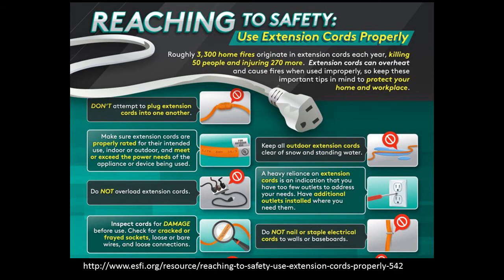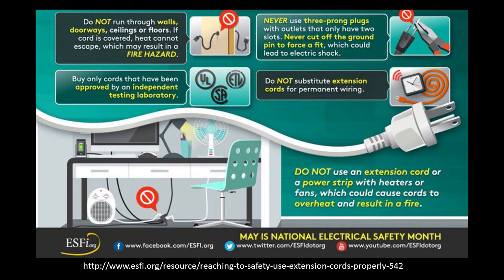That's something I find hard for my chicken water. Do not overload extension cords. Always inspect them for damage. Do not nail or staple them, and do not run them through walls, doorways, ceilings, or floors because then the heat can't escape. Never use three-prong plugs without outlets that have two slots, and don't cut off the ground pin to force a fit.